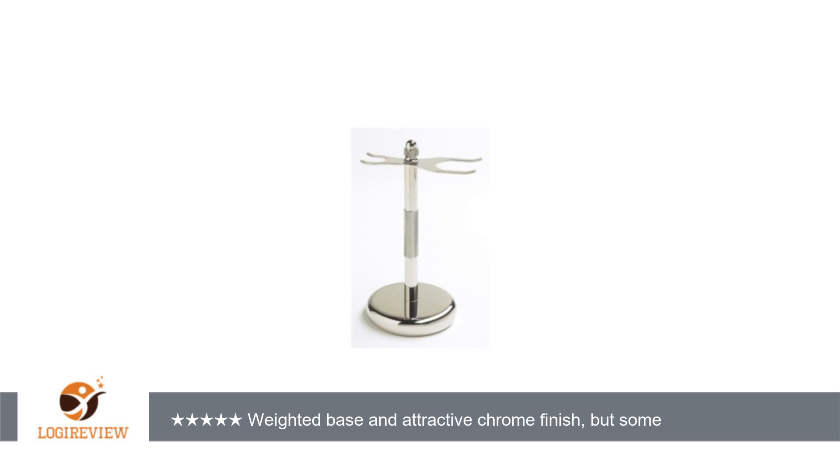Update, August 2011: I have not noticed even a speck of corrosion on my stand.